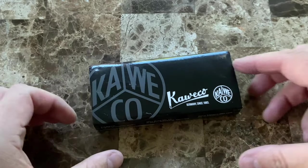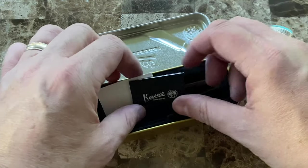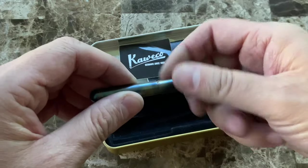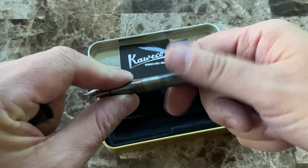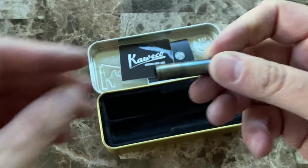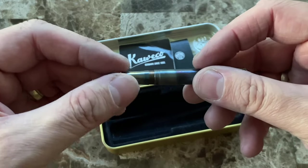When you get the Kaweco Lilliput, it comes in this wonderful sardine tin case — I love these. It comes with a little brochure, a sticker, and then the pen. When you first get it, it will have a cartridge in it that's not yet inserted. Sometimes they do get stuck in the barrel when you first get it, so just give it a good whack against your hand, it'll come loose, and then you can insert it into the feed. You'll hear a little pop and you'll be good to go, ready to write.